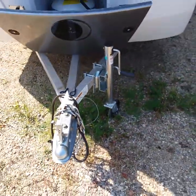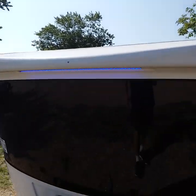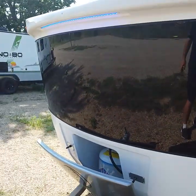You have your manual tongue jack there. There's a light right up there which you turn on and off from a switch inside, and a nice tinted window in the front.